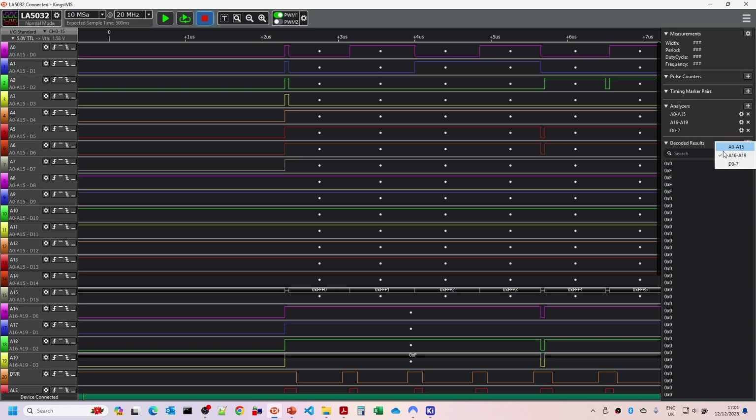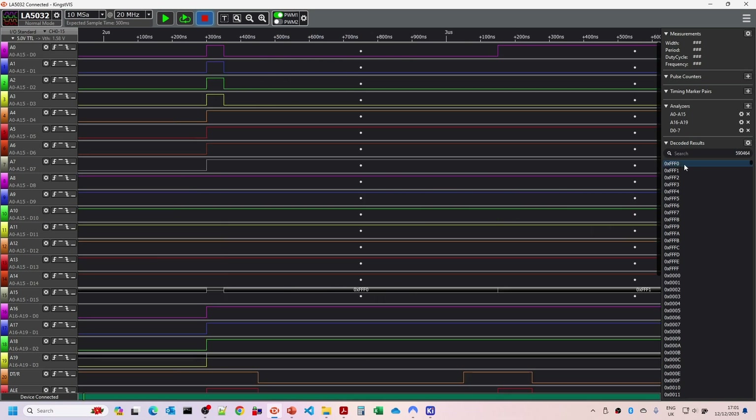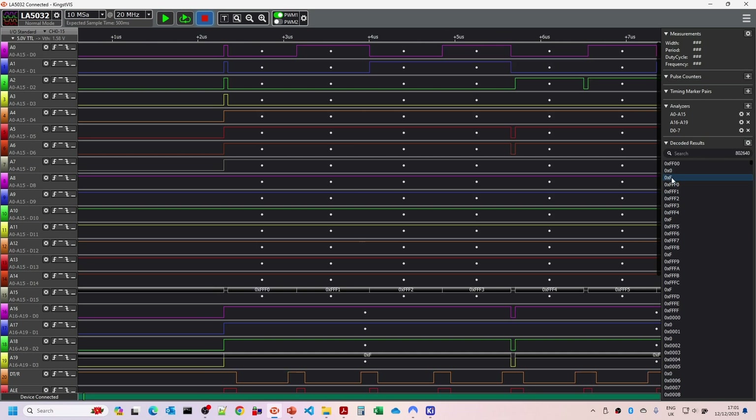So it's looking at address FFFFF0 - that's four F's and a zero. Because we're returning the no operation code, if we look at just the data bus you can see the only thing on it is 90 hex, which is no operation. Looking at the bottom 16 address lines, it starts at FF0, then counts one, two, three, four through to F, then back to zero, counting all the way through again. Adding back in the top address lines we can see it starts at 0F, then goes up to FFF and back to zero.